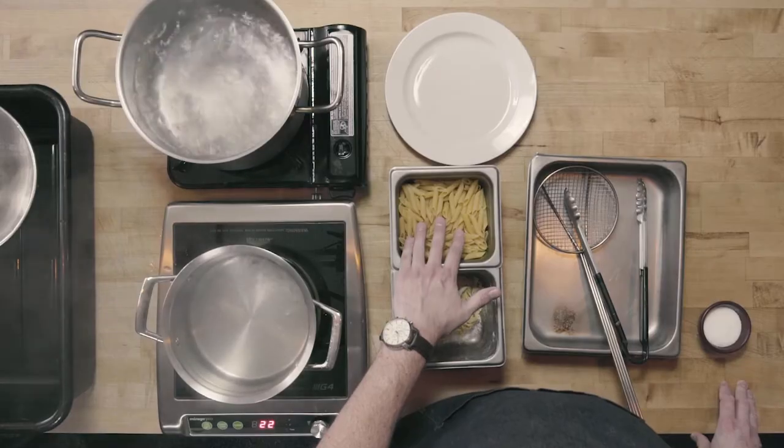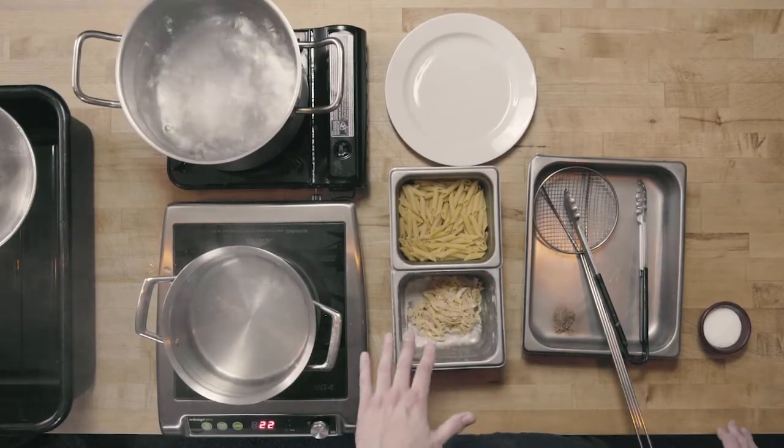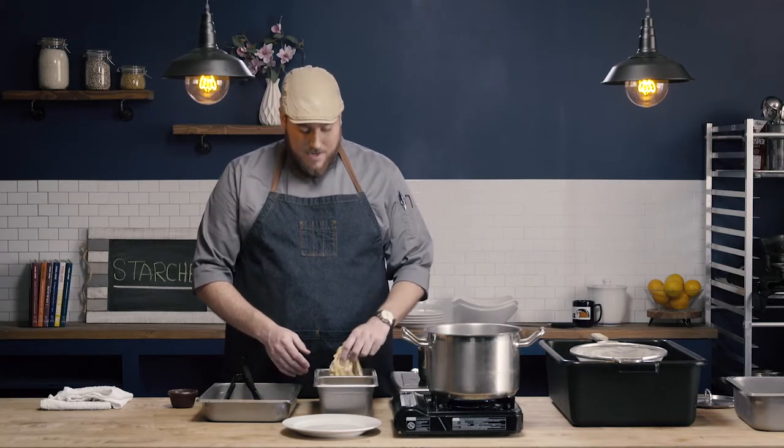And then we're going to learn how to cook the dry pasta. The main difference between the fresh and dry pasta we have here: the fresh is made with egg and bread flour, whereas the dry pasta is made with water and semolina flour. So the cooking is quite different.